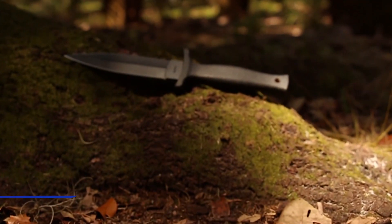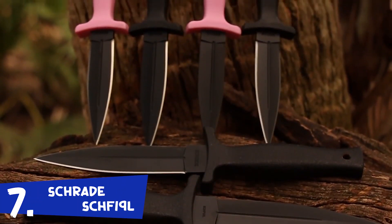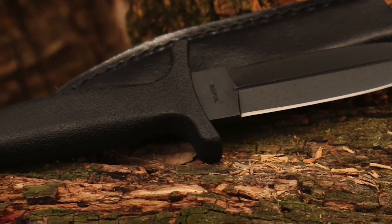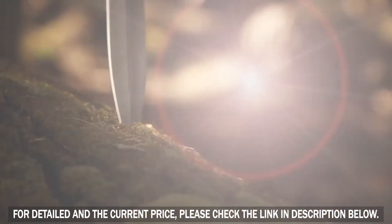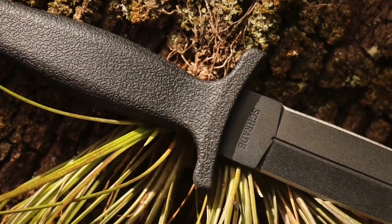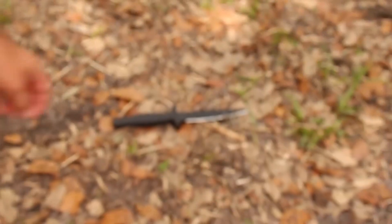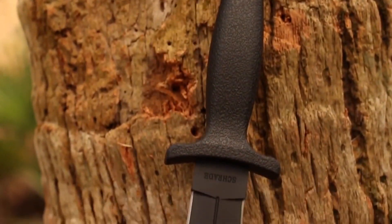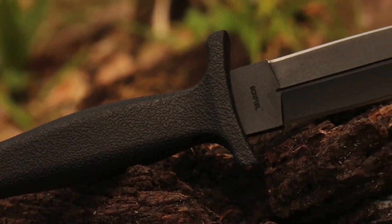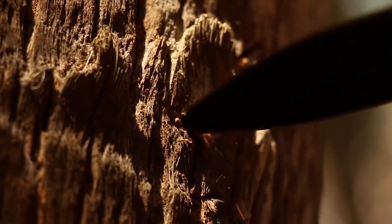This is the Schrade SCH-F19L fixed blade boot knife, one of several models in the SCH-F19 series. With tactical and self-defense requirements in mind, the SCH-F19L emerges wielding a 7CR17 double-edged high carbon spearpoint stainless steel blade, with an overall length of 9 inches and weighing in at only a quarter of a pound. This large fixed blade boot knife bristles with penetration power. The black coated 4.8-inch blood groove blade arrives piercing sharp straight out of the box.